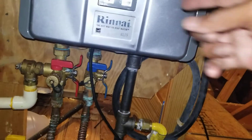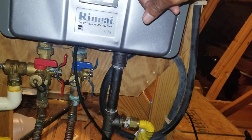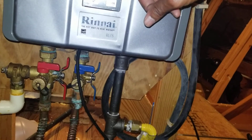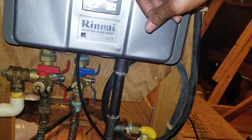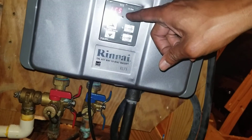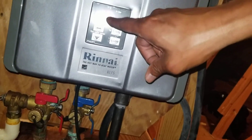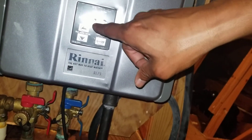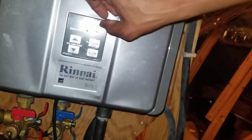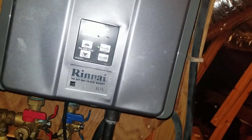Immediately I started getting the temperature reading. Right now it's 49 Celsius, which is the same as 120 Fahrenheit, so it is working. You can hear the actual pump running — that means the hot water is running. We do have hot water, folks.